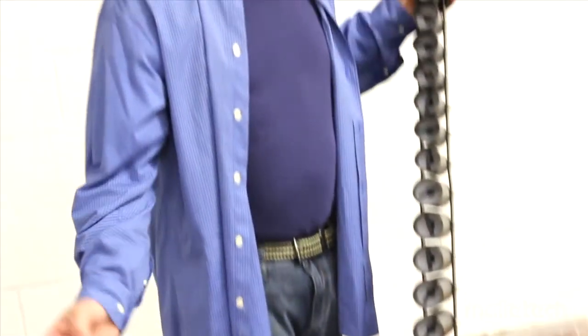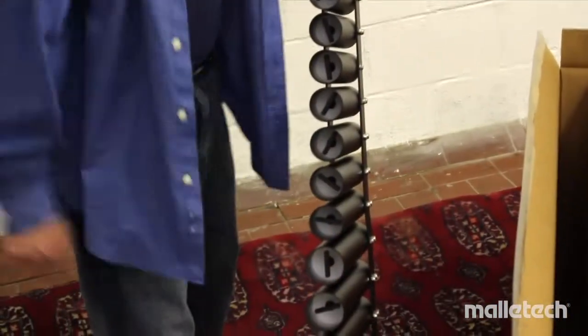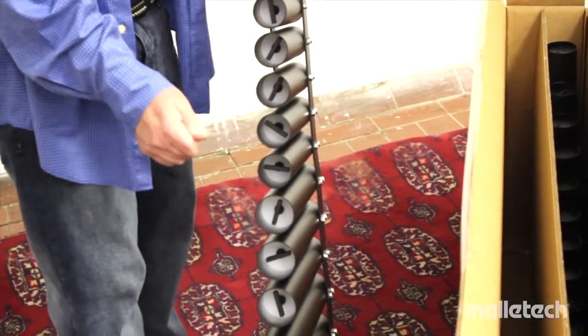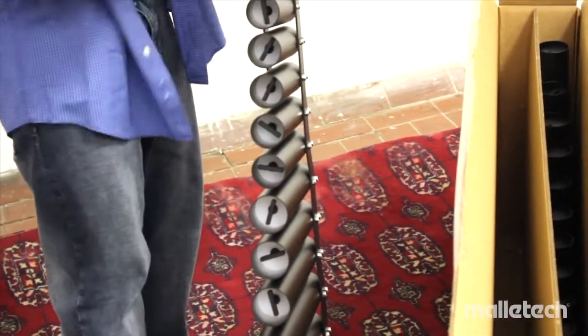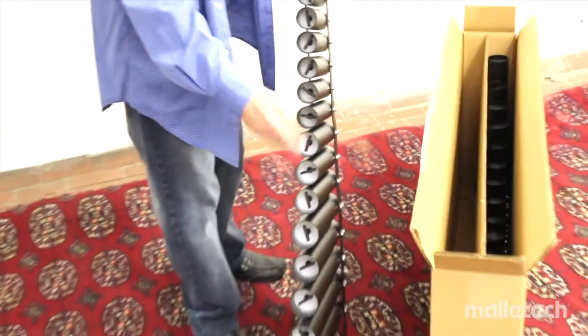To tune, you loosen the plug about a turn or a turn and a half, slide it in or out, and even a millimeter will make a huge difference — particularly up in the upper register. Down in the lower register you might have to go two or three millimeters, or the equivalent of about an eighth to a quarter of an inch, to make a significant difference.